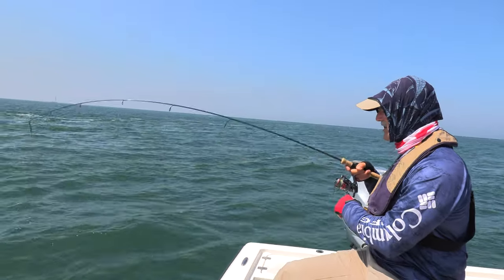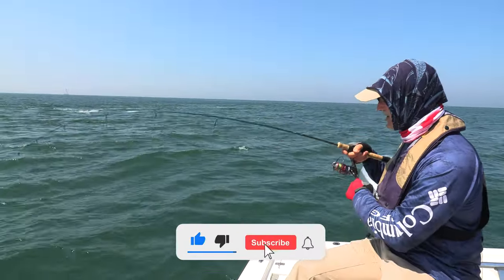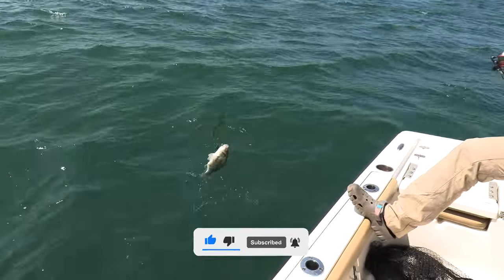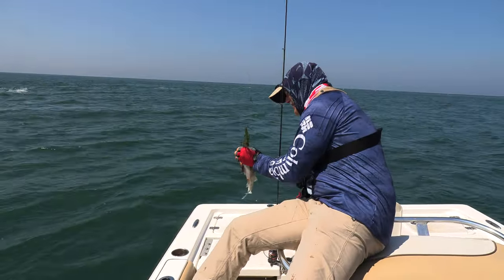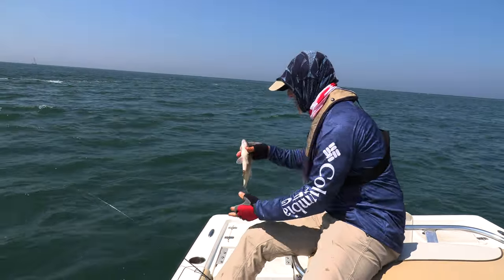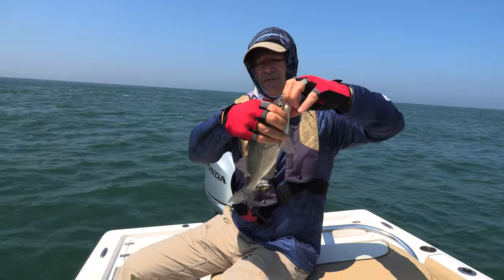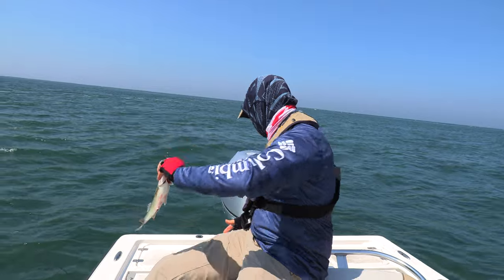Let's see what we got here folks — another nice bite. You just nailed it! We got another keeper. Look at this — it's another nice keeper white perch right there. They have a little more bones in them than yellow perch do, but they have a very mild taste to them.